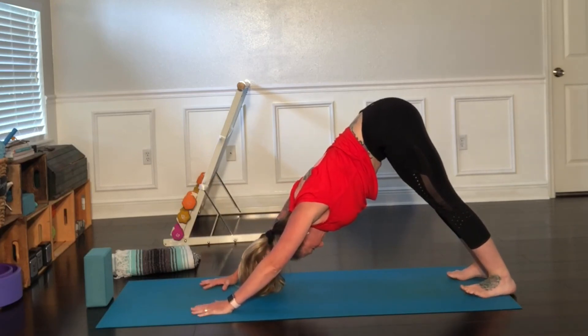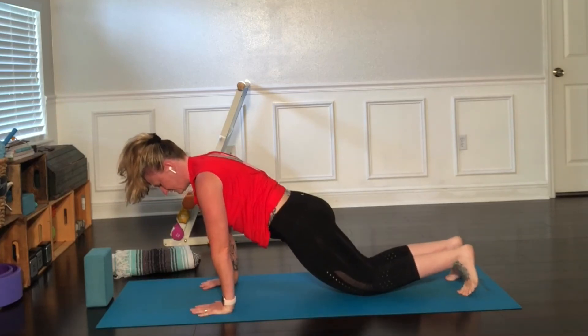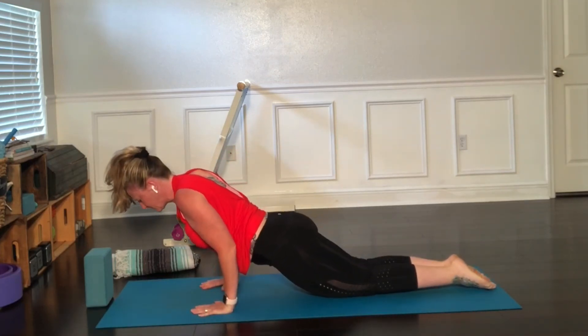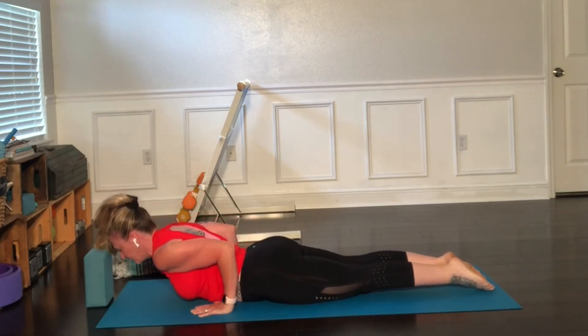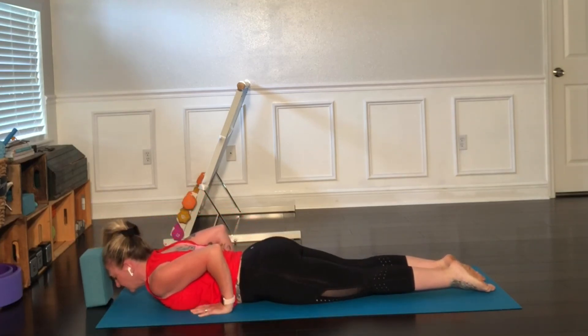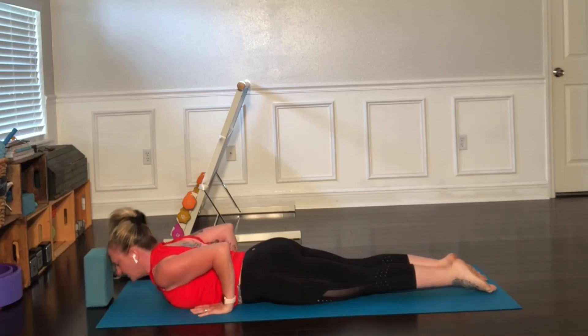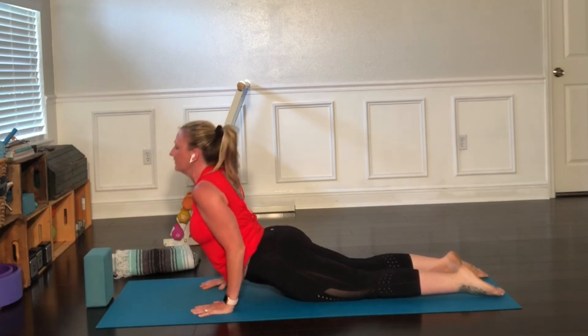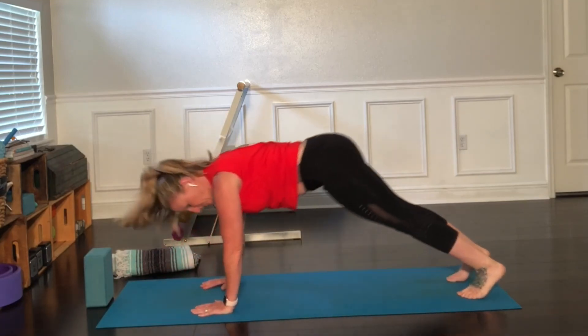Let's take that again — roll forward into plank, inhale. Exhale, lower to the ground real slow. Notice my arms are super close to my body. Hips down — exhale completely on that lower. Inhale, rise — cobra, or even up dog if that's in your practice. Back to downward dog, and taking a walk forward into a forward fold. You're welcome to be up in a halfway lift instead. Bend the knees, inhale, rise up and find mountain pose.